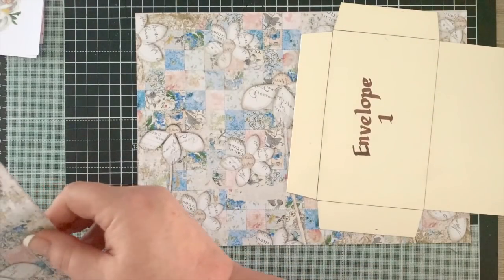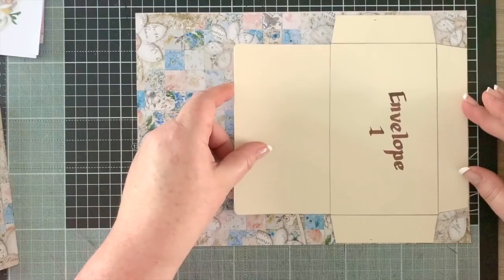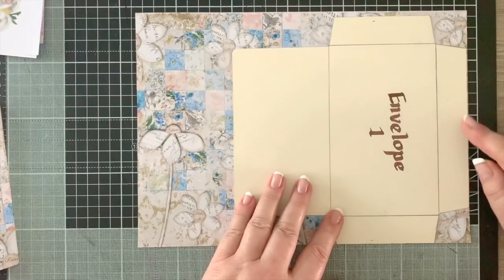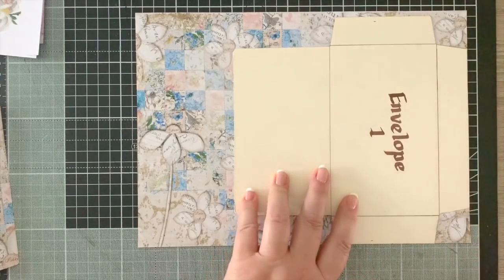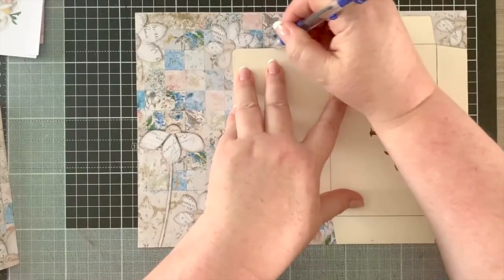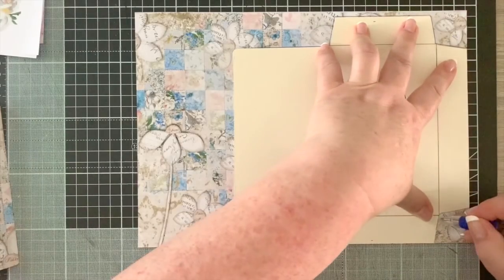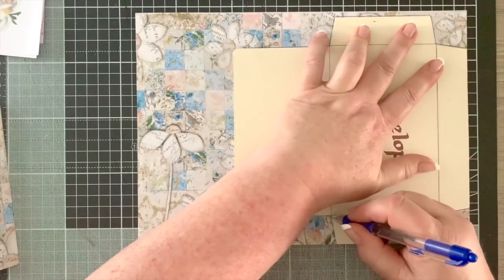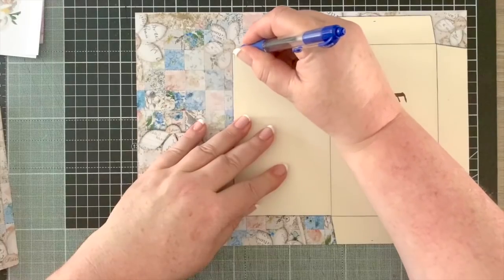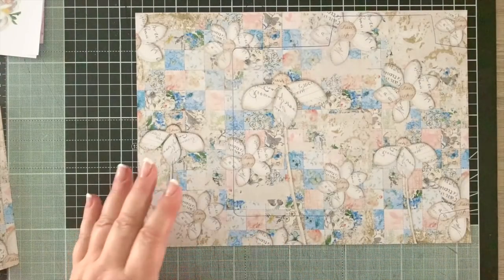I lined up the template close to the edge and took something to write with - a pencil or pen - and carefully drew around the template. That's all there is to it, it's as simple as that. I really like these templates. I have a Making Memories envelope maker but I find this a lot easier.